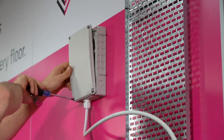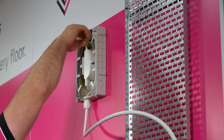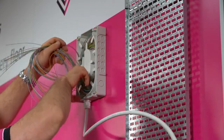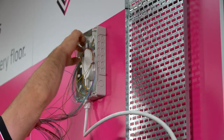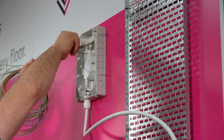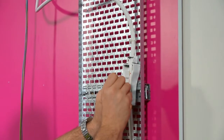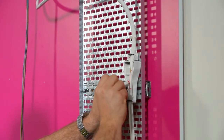Unscrew the four screws of the VertiCasa riser storage box and remove the lid. Release the modules from the storage loop. Using the sheath scallop piece, extract the desired module or modules.